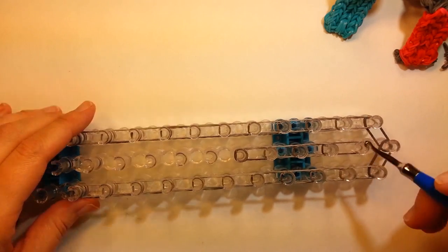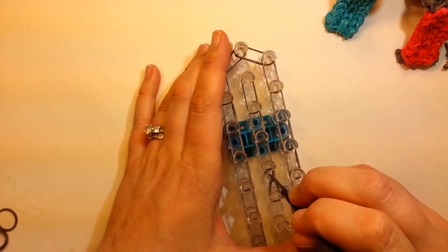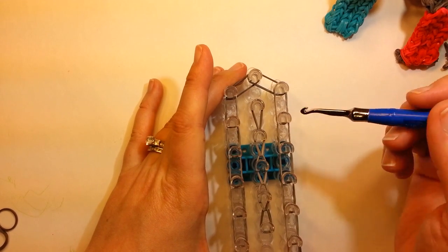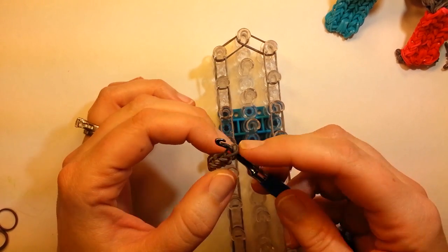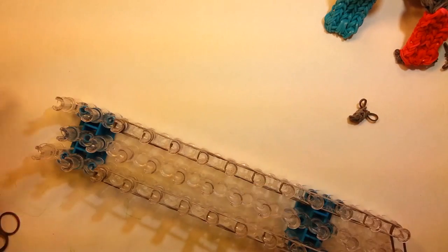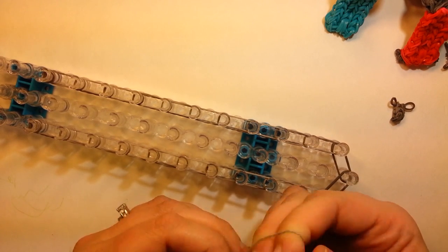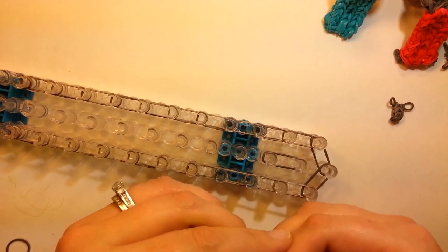So we'll come and loop this up. Take this off — we have our little rung. We'll just put that aside for now. We need two more of those. You can make this on your hook if you want, but I end up pulling way too tight, so it's all crooked all the time. This seems to help when I do it on the loom.